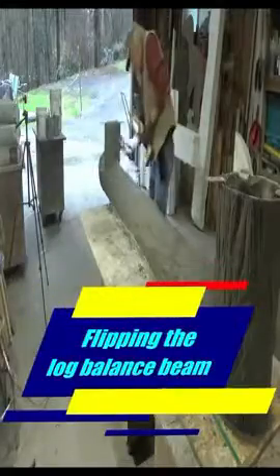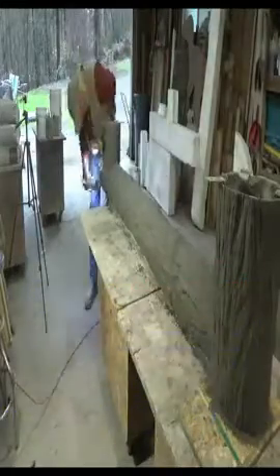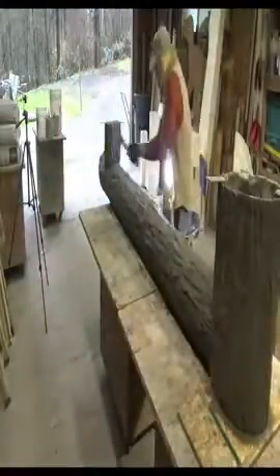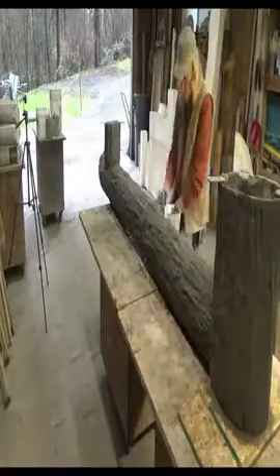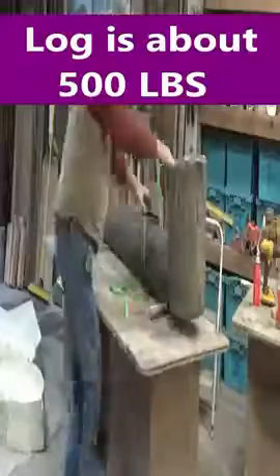I just got done seaming the log balance beam — all the pieces together yesterday — and now I'm just touching it up with a final coat of hydro seal. This is just the underneath; when I flip the log I'm gonna have to do the very top of it.